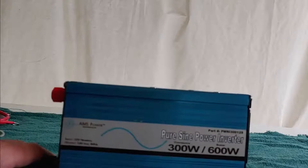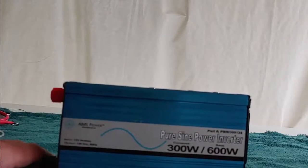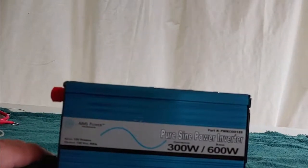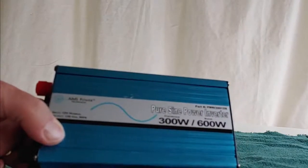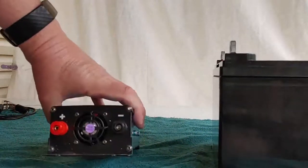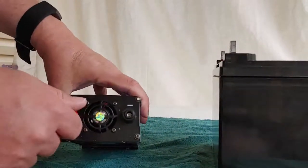This is a refurbished one I purchased. Refurbished, of course, means that it's been taken apart and put back together, because something was wrong with it. This is from Ames Power. It's a pure sine wave 12 volt. This is the first time I've taken this apart and tried to use it, so we're going to see what happens.